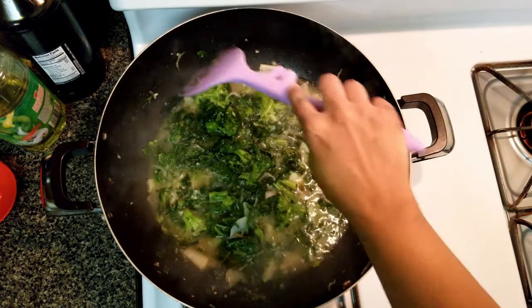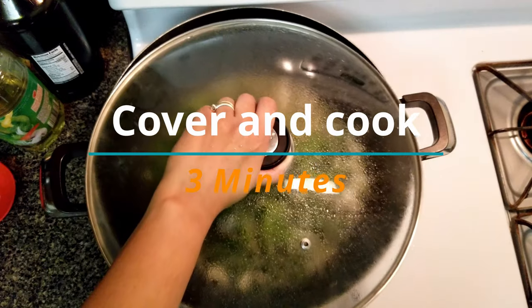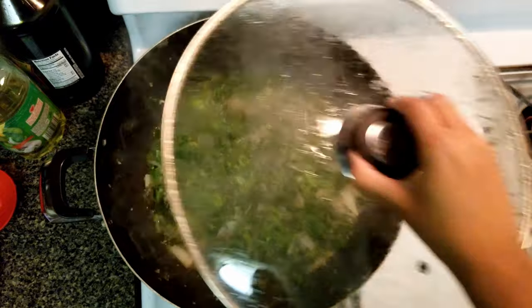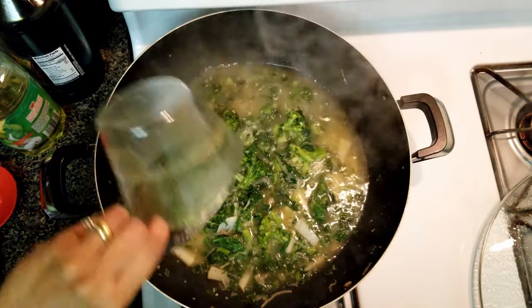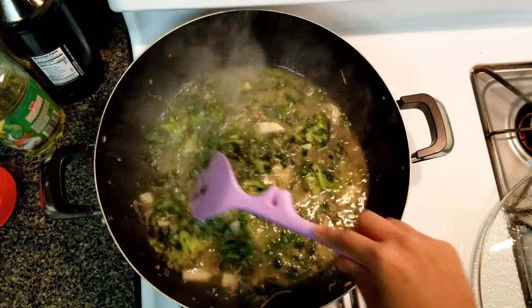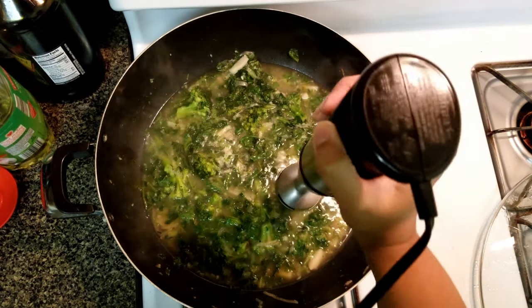Give it a good stir and let it cook covered for another 3 minutes. Now add 1 cup of vegetable stock and stir well. Now blend the soup.